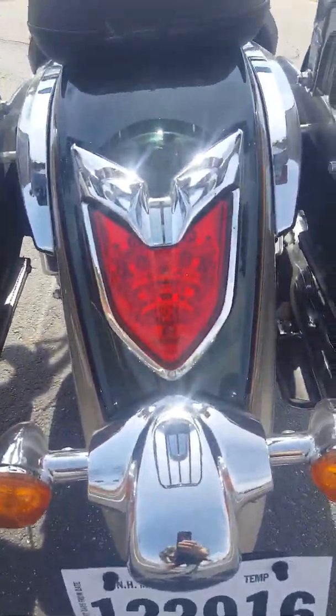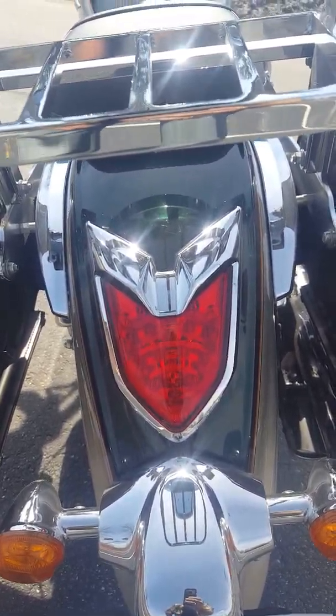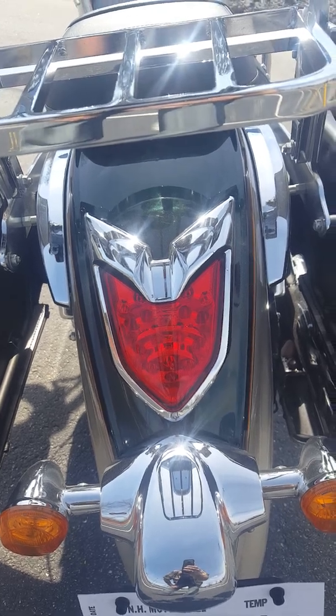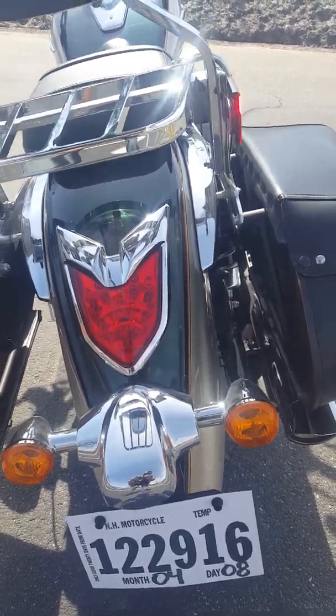This is another thing that I really like with the Vulcan models — this brake light design. They've had it out for a little while now, and it's got that transformer kind of look, which I know a few of my buddies who are really into them appreciate. So yeah, that's pretty cool.